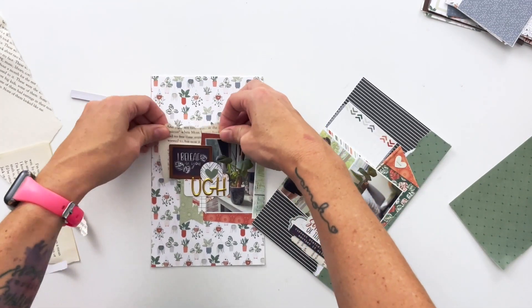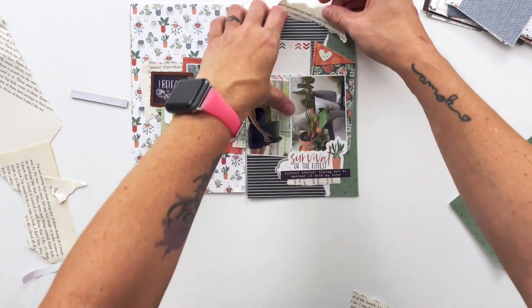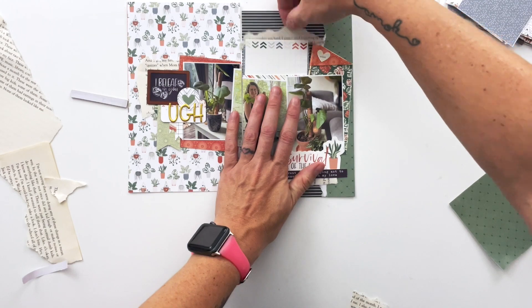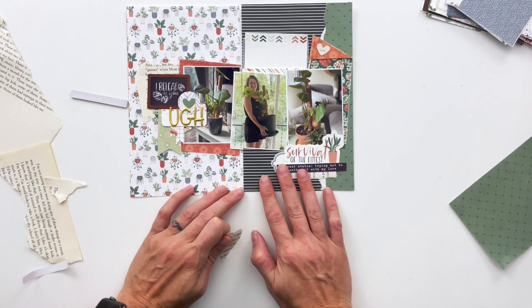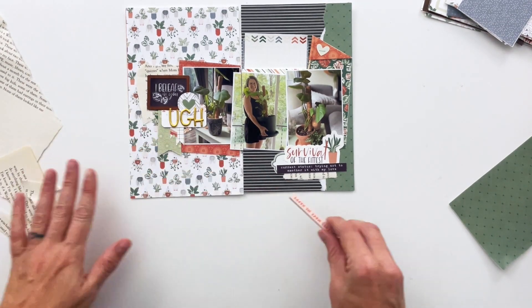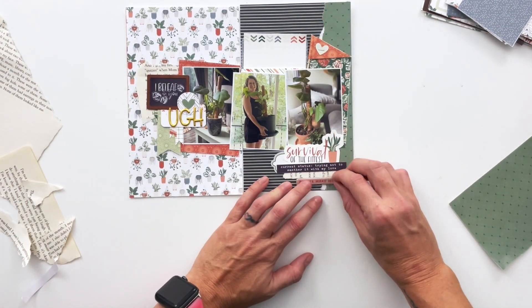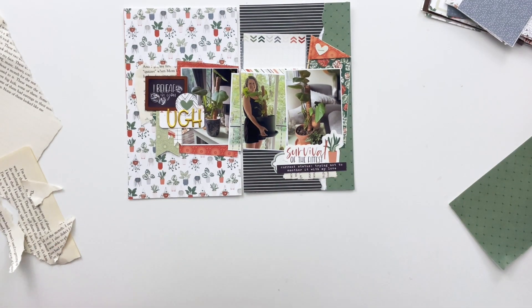This whole page took probably about 15 minutes — probably less, because this video is only six minutes and 36 seconds long. If you enjoyed it, I'd love it if you give it a thumbs up. If you're new here, go ahead and subscribe. You can also follow me on Instagram at @tracymread, and the link to the Rooted collection is in the description box below if you want to scrap your plants too!